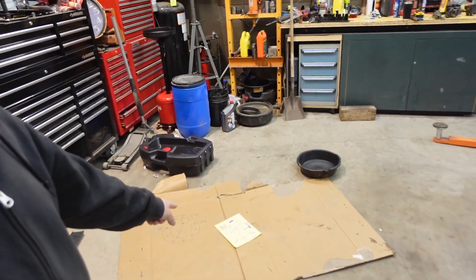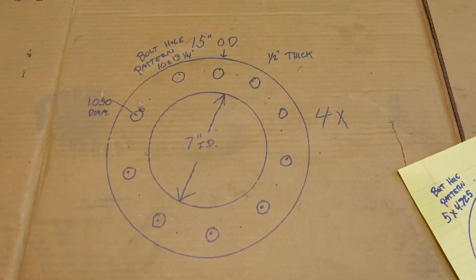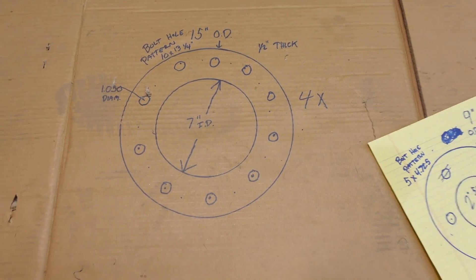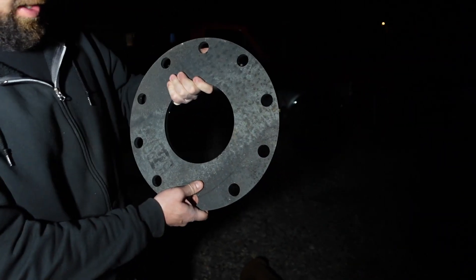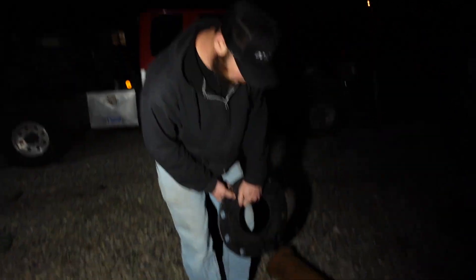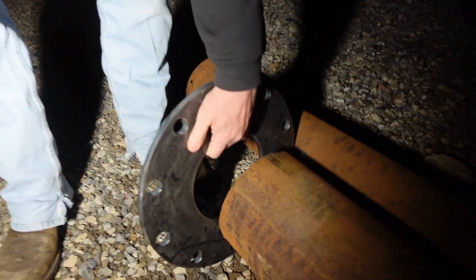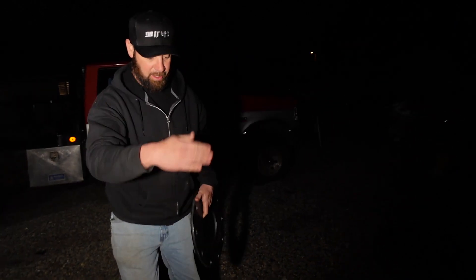Alright guys, got a new project today. You're probably wondering why I have a drawing on the floor on cardboard and on a piece of paper. That right there is what was cut out of my template on the ground. What I'm going to do is weld that pipe onto there, 14 inches long, and then the other ring welds on the other end of that 14 inches.